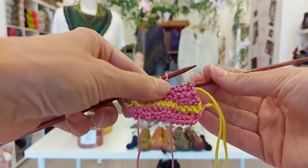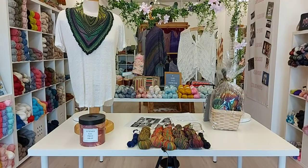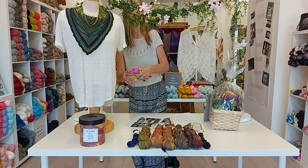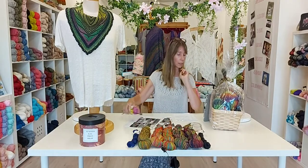It looks completely normal on the right side and is not noticeable. If this demo was hard to see, please check the event page — I've typed it into a post with step-by-step instructions, and included a picture of the cowl on the right side and the wrong side to show you what it looks like.